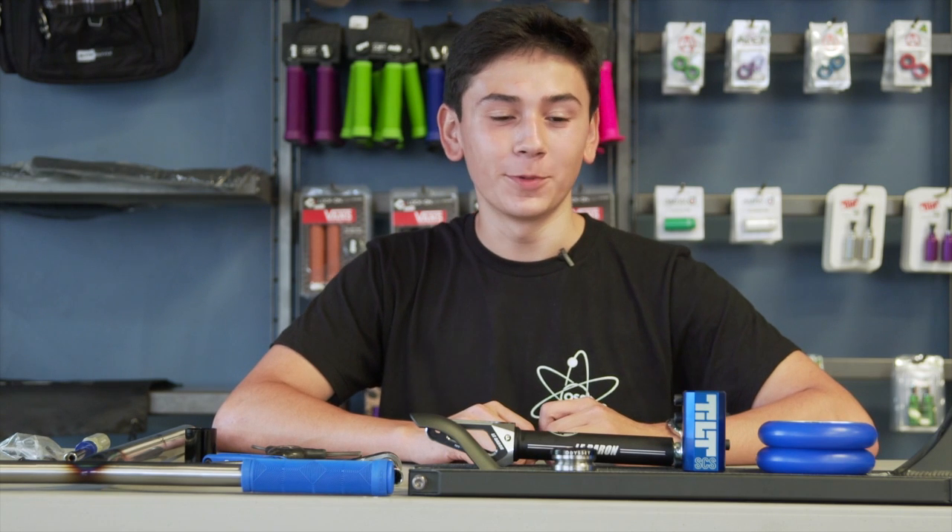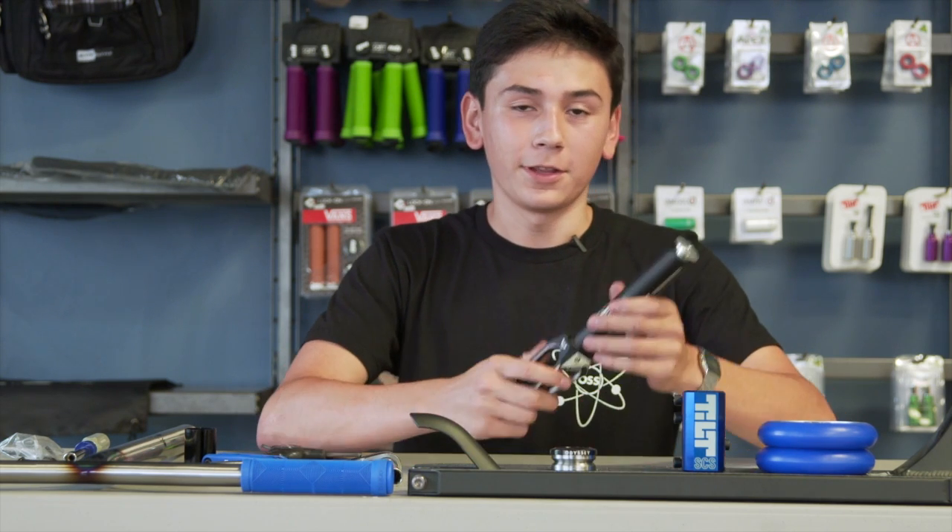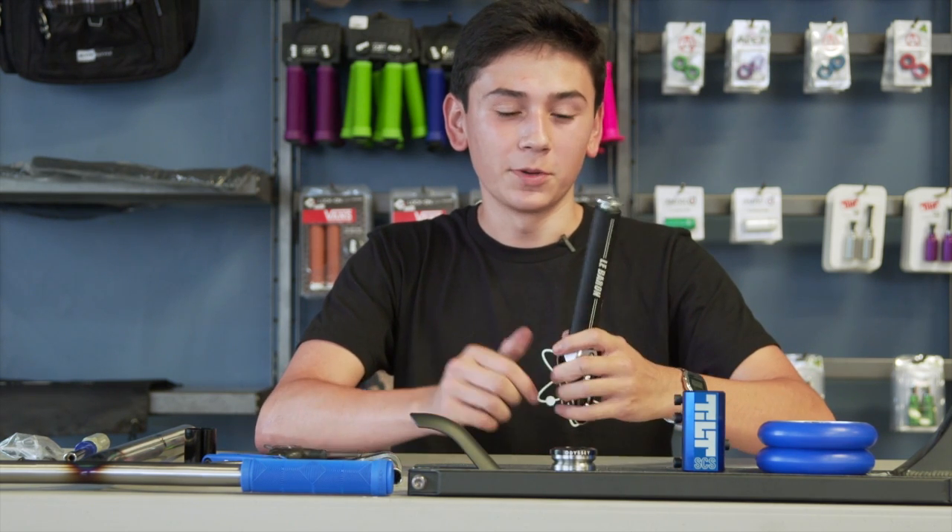Hey guys, it's Ben from The Vault Pro Scooters, bringing you another custom complete. For today's build we have the LeBaron Urban Art Forks, super similar to the design of a standard BMX fork.